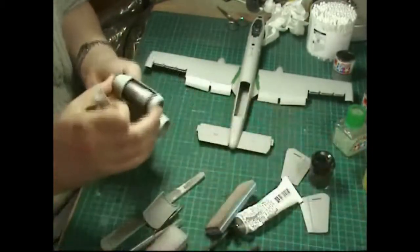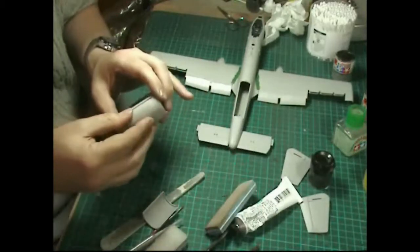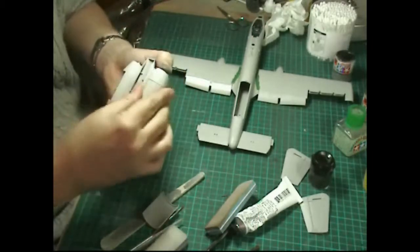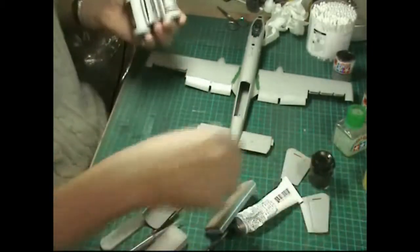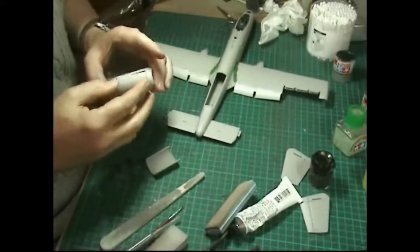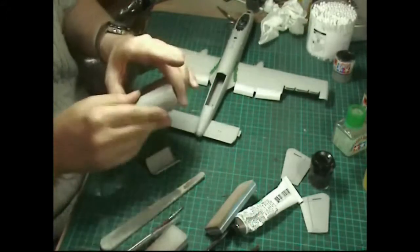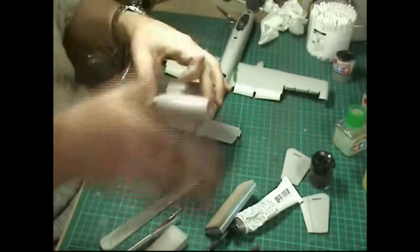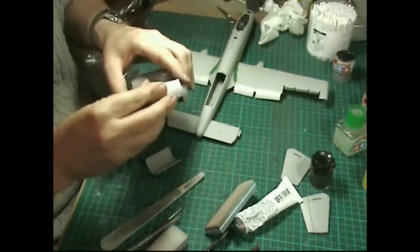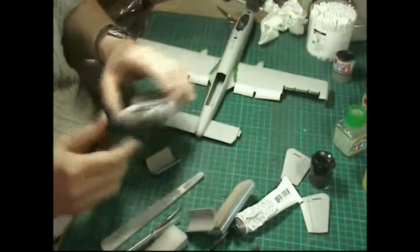We'll keep the engine covers nice and closed so they don't get dirty. We can use a bit of blue tack - and there is a left and a right, so make sure it's the right way round. That will sit on there so we can paint up all the rest and not worry about it. Afterwards we can have it in the open state so people can see the nice detail work we did inside.